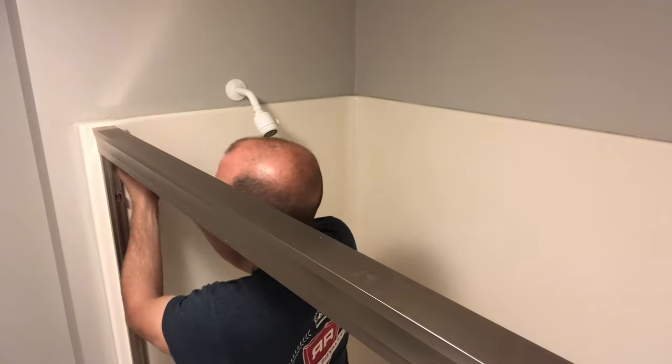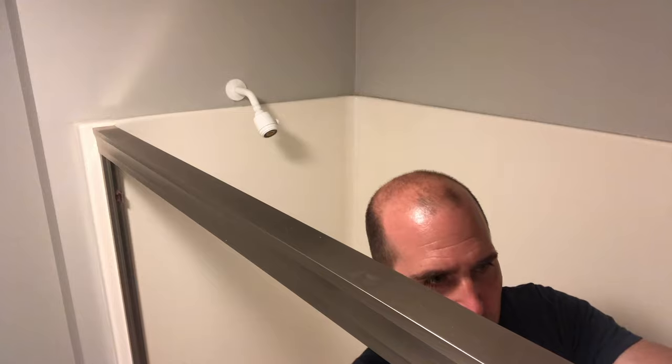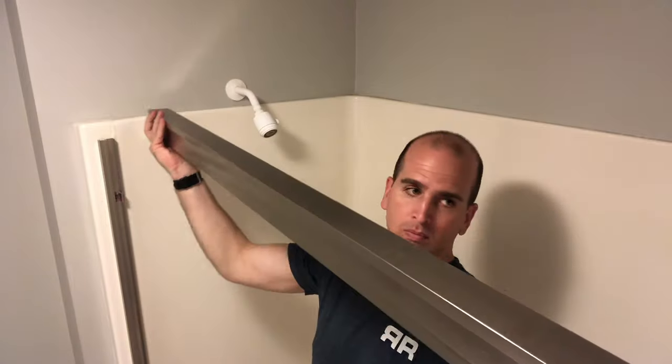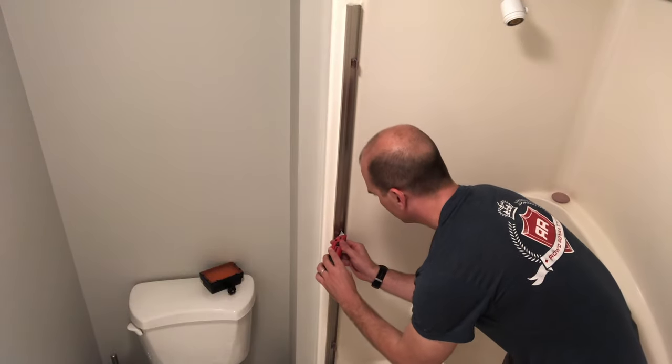Once those are off, we're going to dive in to take the top plate off. This top rail just really sits in there, so what you need to do is remove the caulk or silicone on the inside, and then you can just pop that top frame rail out.